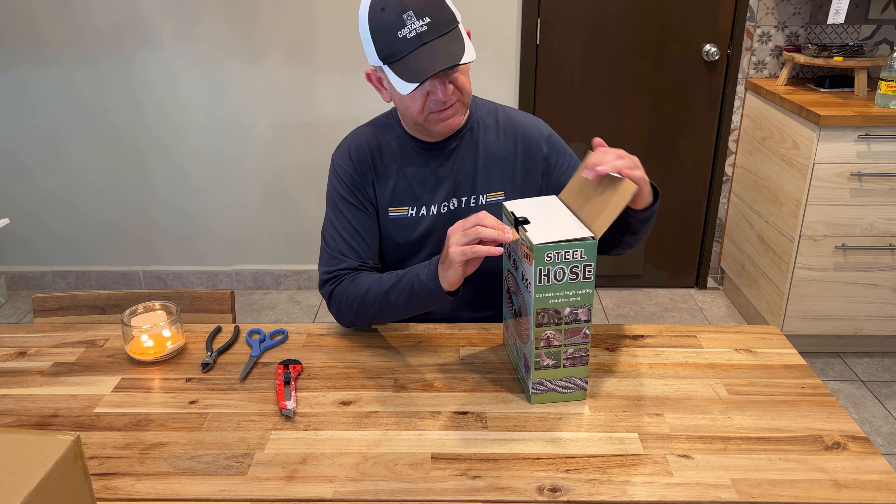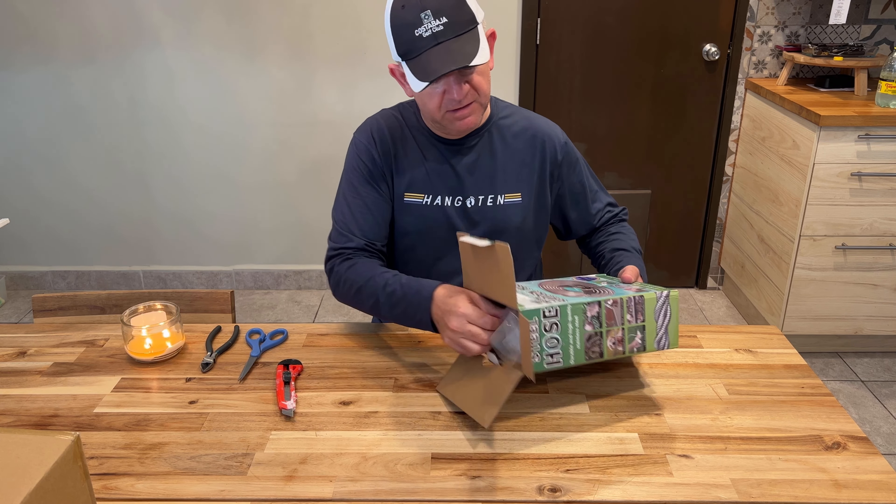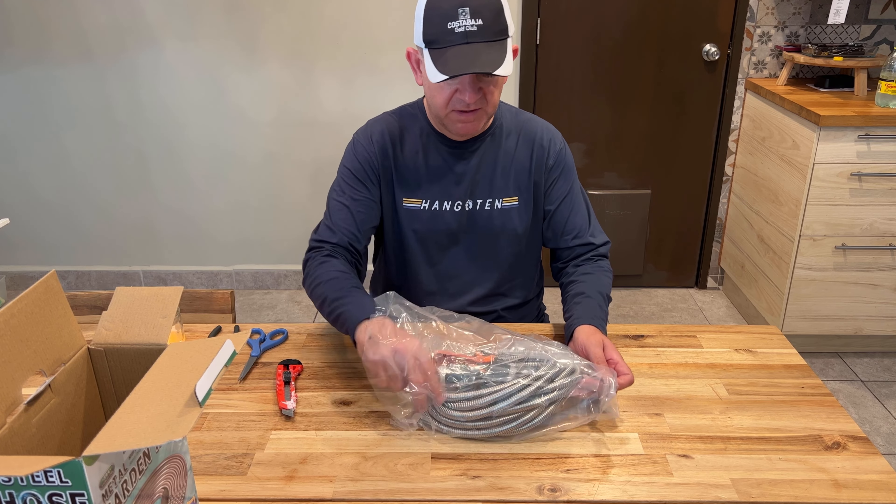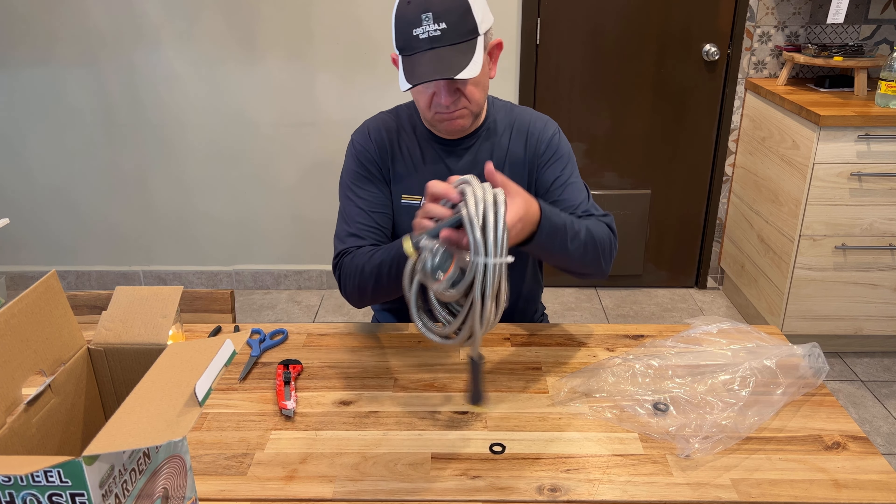That will help me to have a longer life hose, as being a metallic hose, it won't break or anything.